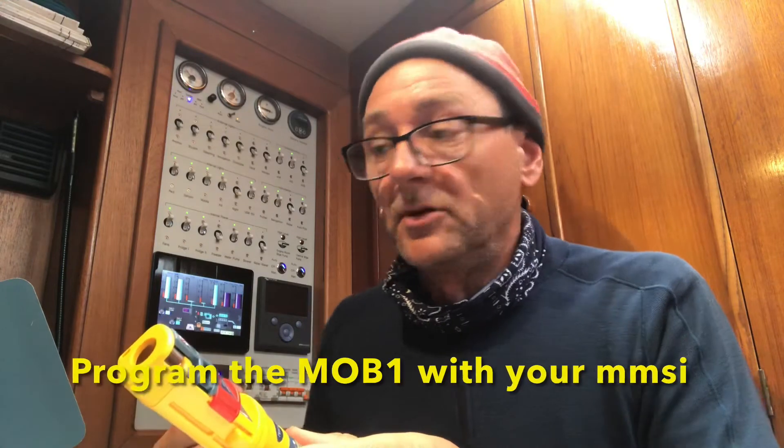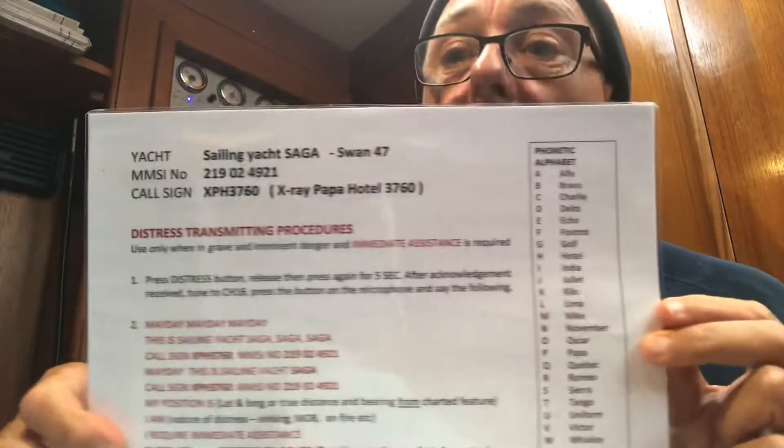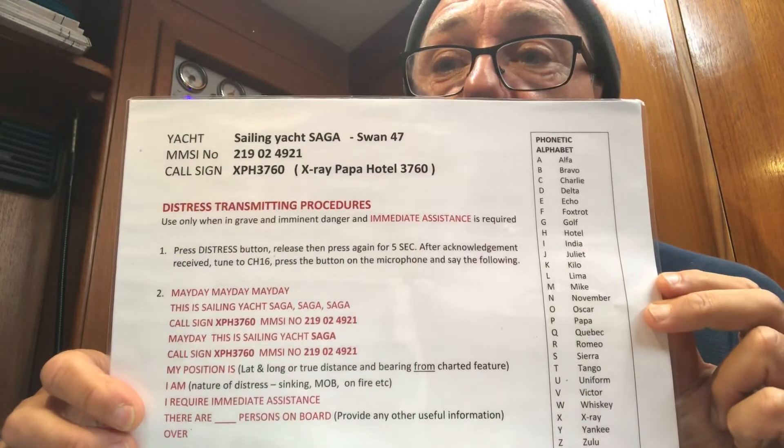Let's see how we program the MOB1 with the ship's MMSI number. In order to do this you must have a MMSI number of your vessel. I have mine here on my man-overboard procedure. Then we need to go online to find the software that is needed to program the MOB1.